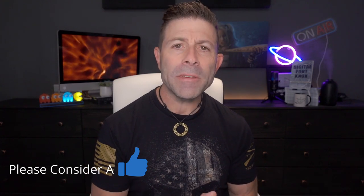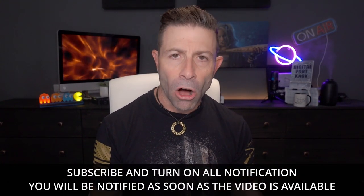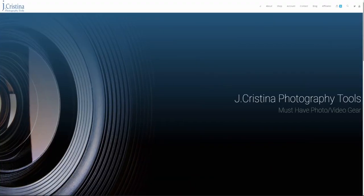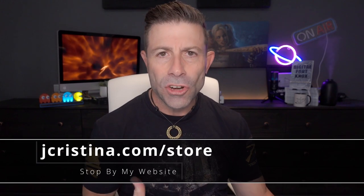Anyway guys, hope you enjoyed this video — if you did, please throw it a thumbs up. Also subscribe to the channel; there are over 700 videos here for you to check out. Click the notification bell and make sure to select 'All' so you get all my notifications — the only way this works, don't ask me why, YouTube. Don't forget to head over to my website jcristina.com for all the photography tools, the merch — shirts, cups, and more designs coming soon. Many blessings to you and your family, stay safe, stay healthy, and we'll see you in the next one. Love you guys.